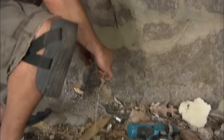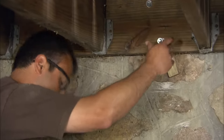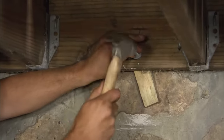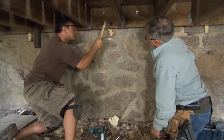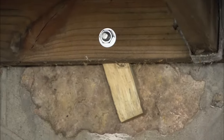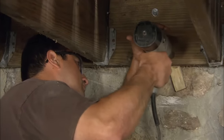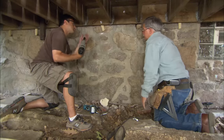Take one of those masonry fasteners and put it in the hole. Drive it nice and tight with a hammer, as far as it will go in. Now tighten it down with the impact wrench.